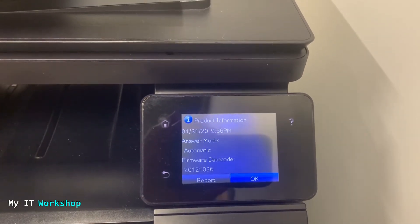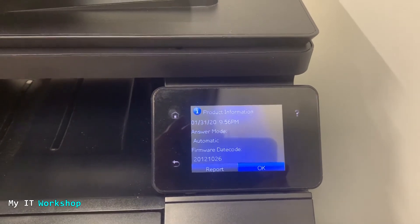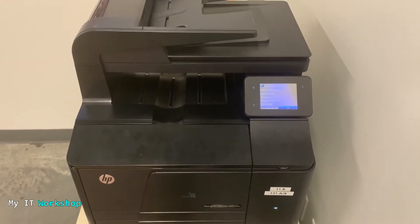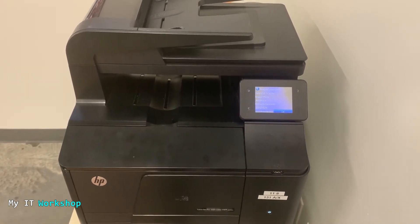What we are going to do now is — this printer is a network printer, meaning it's connected to a network — go to a computer so we can proceed with the update.